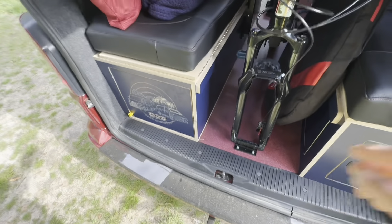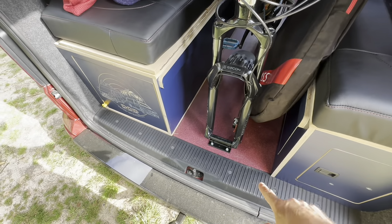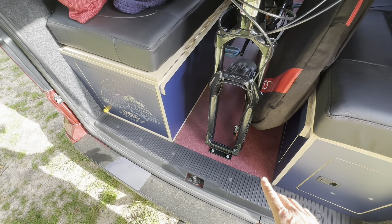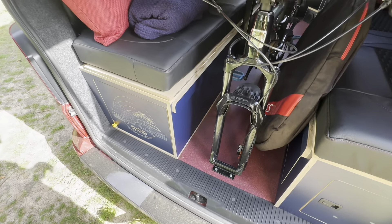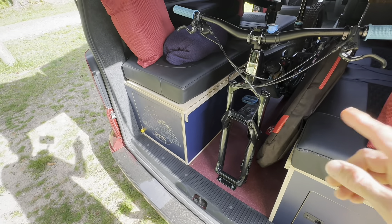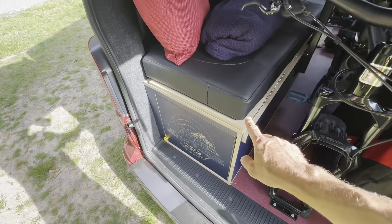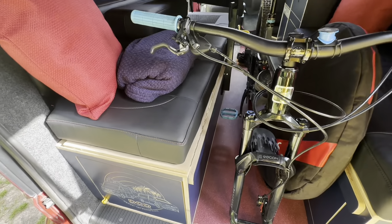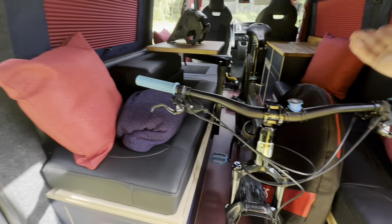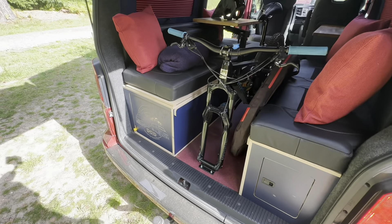We've mounted the fork mount for the bike just into the floor on insert nuts, so they're nice and flush. When you don't want to use the bike or you're not going to bring it - say me and Wendy go out for the weekend for a bit of camping - bike stays at home and that is nice and flush underneath. The back part of this furniture flips over and forms a nice U shape. Then the centre section at the very front flips over as well and that forms your big bed - I'm going to show you that in just a second.